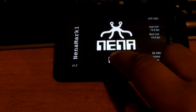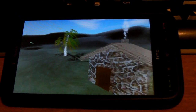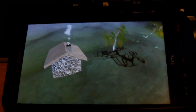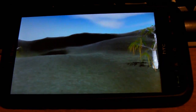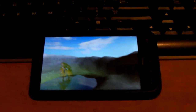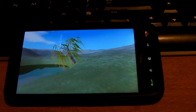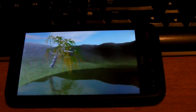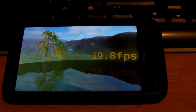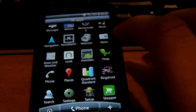Let's run Nana Mark first. At the end it shows you how many frames per second it runs the demo. Result: 19.8 frames per second. Okay, let's run Neocore.